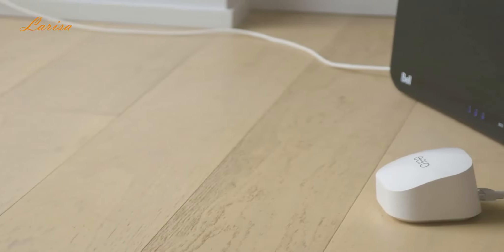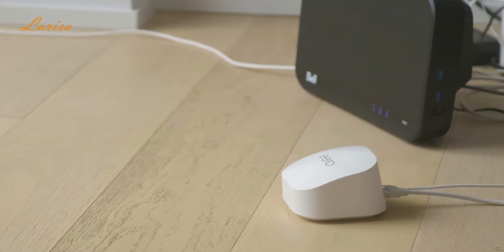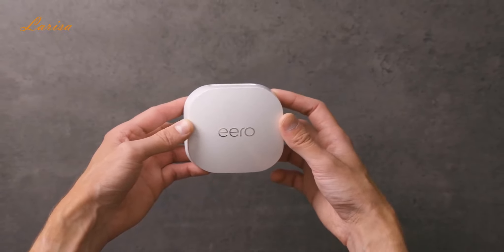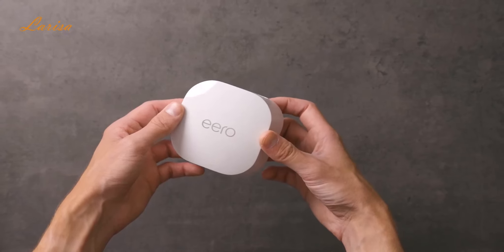One of the things I love is that the Eero receives automatic updates over time, so it keeps getting new features to help keep the network safe and secure. There is also an Eero Secure subscription available too. It's an optional service that provides advanced security features, ad blocking, and even content filtering to make sure content viewing is family-friendly.